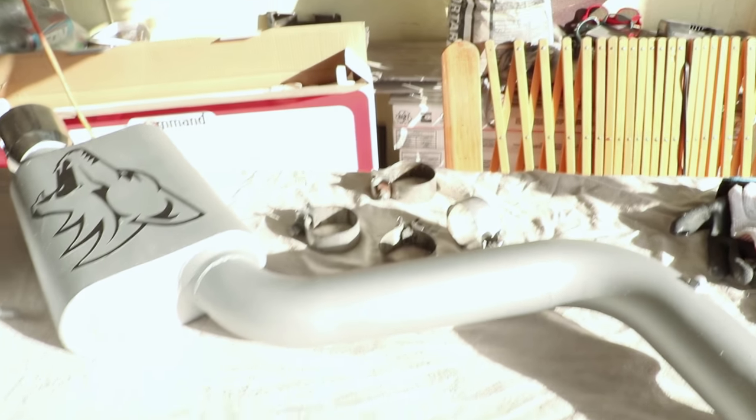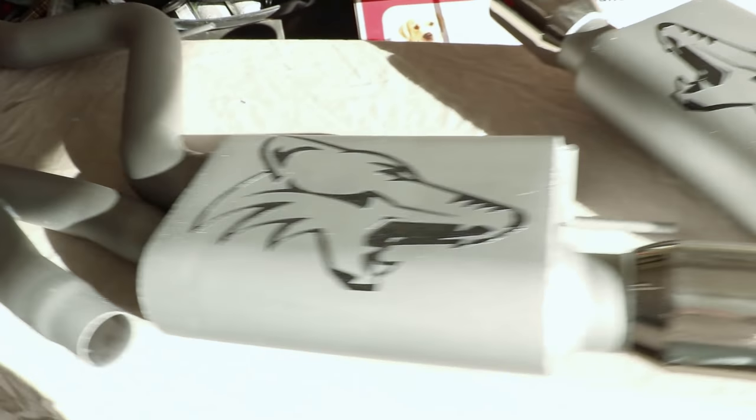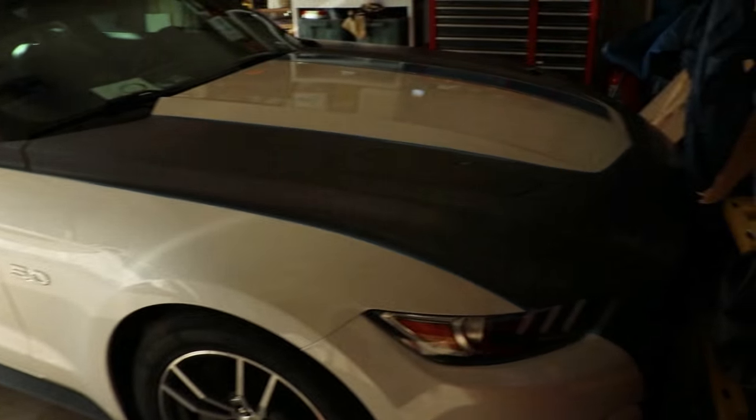You can see we've got the clamps there, the mufflers are all nice and painted and ready to go. We also have our additional unexpected part — the X-pipe — also cleaned up, painted, and ready to go. And the car is in the garage, waiting to be done.